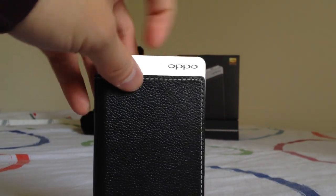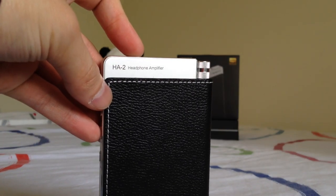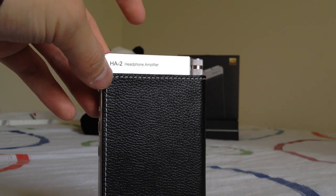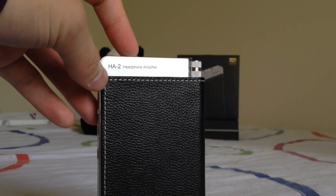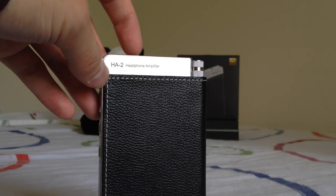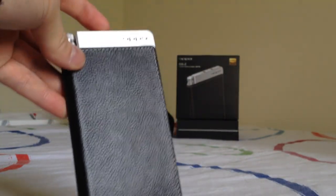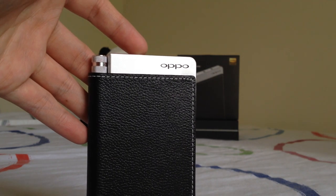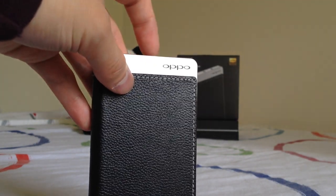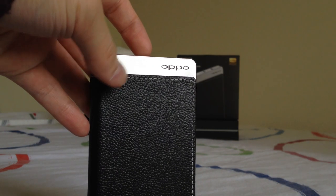Inside the HA2 is a class AB amplifier. If you know the Light Harmonic Geek Out, that uses a class A amplifier. A class AB amplifier provides nice sound quality compared to a class B amplifier — more similar to class A — but it's also much more energy efficient than class A. So you won't get a lot of heat dissipation, which is a nice design choice for a device meant to be paired with your smartphone in your pocket.